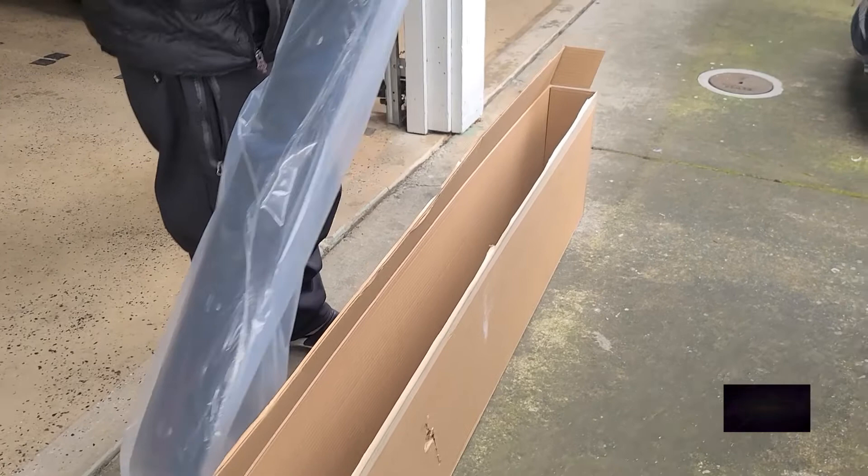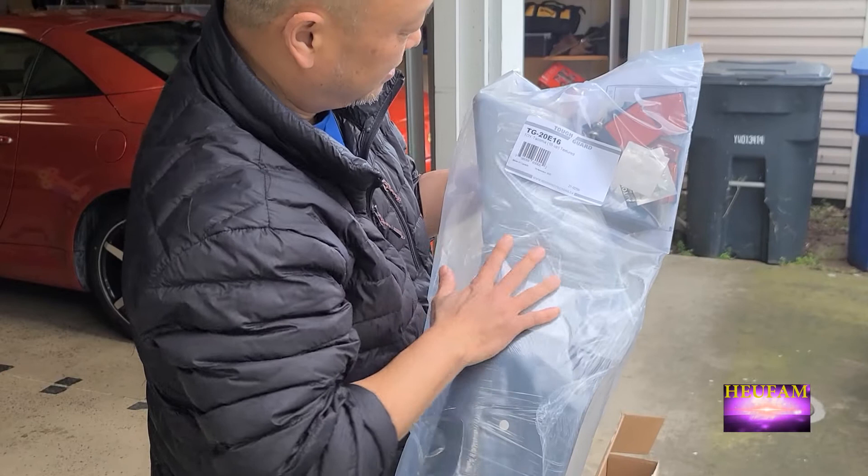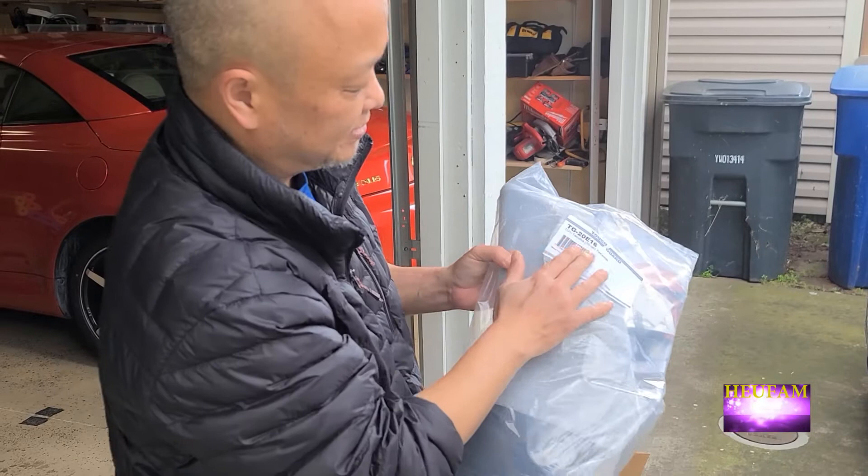The name of it is called Tough Guard bug deflector. It's made for Toyota Tacoma, for 2016 and up, and it's textured.